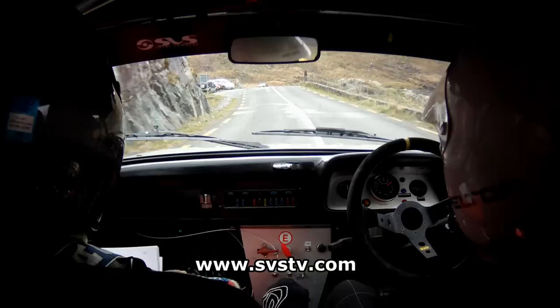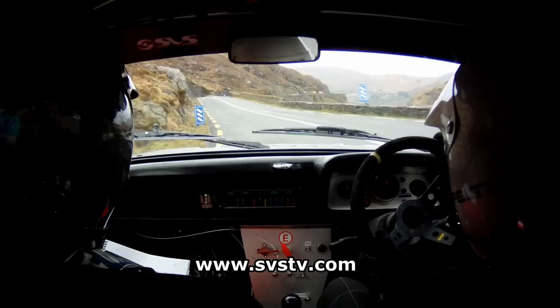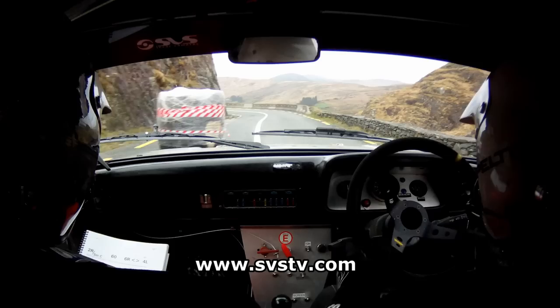And a 6 right, opens and tightens. 6 right, opens, and then tightens again. Then you have 4 left. 40. And 3 right. 100 to chicane. 3 right, 100 to chicane. 4 left, opens and tightens, into a 6 left.